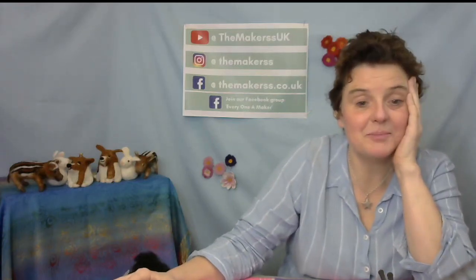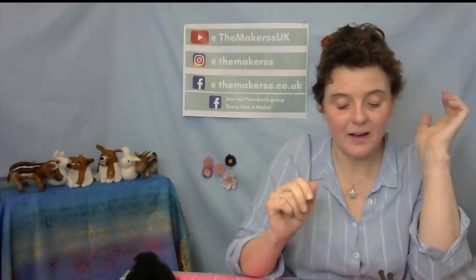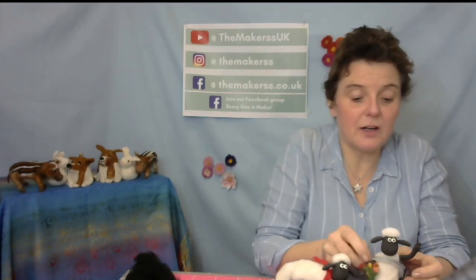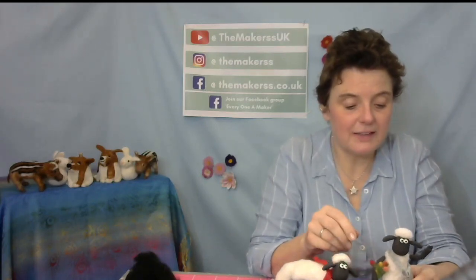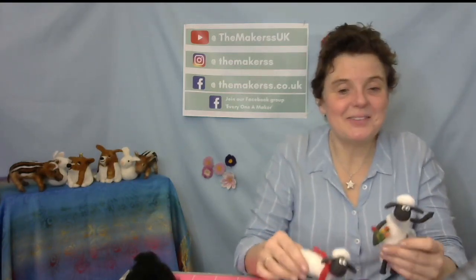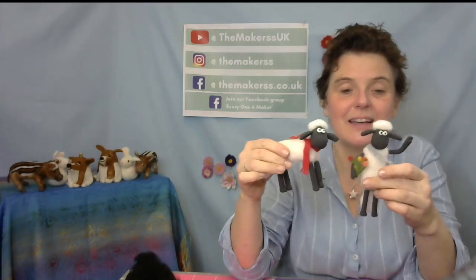It is actually a really, really good project with mixed media — there's wool, wire, and silk clay. Lots of Shauns are being set free to run around on Facebook and Instagram. I will just say, this is a stipulation by Aardman — you can make the Shauns, but you cannot produce them and sell them. That would be against the copyright. But you can certainly make them from our kit and give them as a gift to somebody, or better still keep it for yourself.